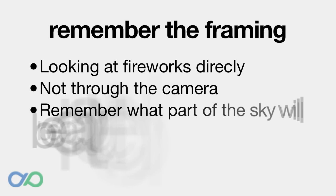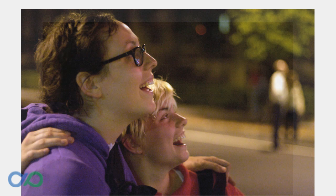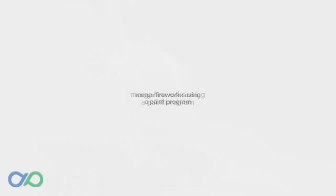Remember to shoot more than just the fireworks. Turn the camera around and get some crowd reactions. If you time the shot right, you can use the light of the fireworks to illuminate their faces, and you won't need to use the flash.